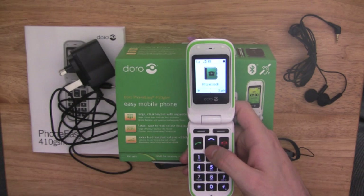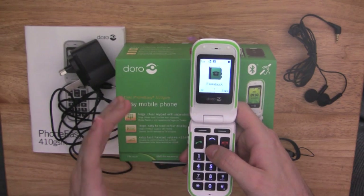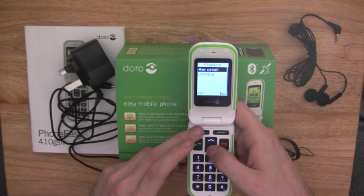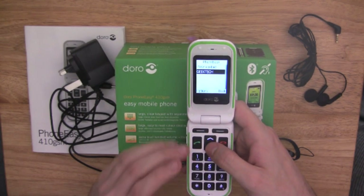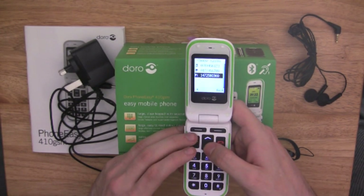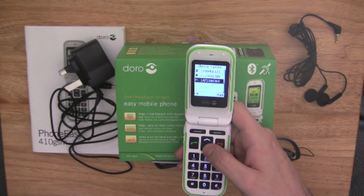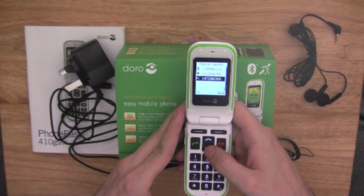The phone book can hold around 300 contacts, and each contact can have three different numbers — mobile, home, or office. In the phone book, you select a number to call. Once you select a person, if they have multiple numbers, you can then select which number you wish to dial. There's a nice picture next to each number: the top one is a mobile phone, underneath that is a house, and below that is like an office block — so it tells you exactly which number is for what.